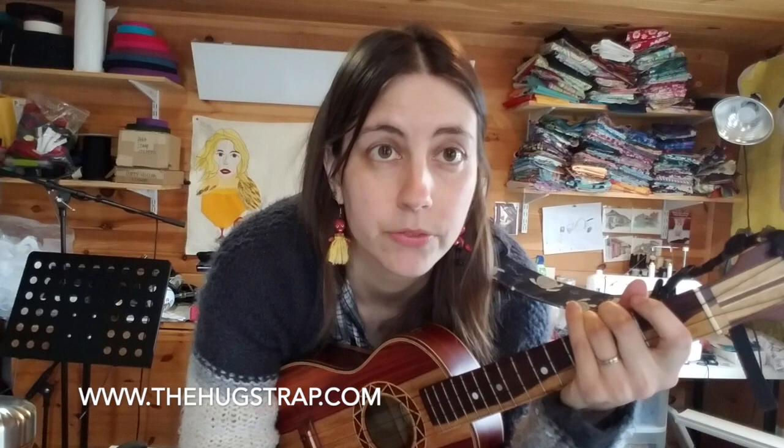Hi, it's Melissa from The Hugstrap. You may also know me as the lady who plays the ukulele in the Dirty Hillers. I'm making this video today because I wanted to share a helpful tip if you're trying to learn scales and you're ready to pull out your hair. I wish I had learned this earlier and I wish somebody had pointed it out to me, because then I think it would have been a lot easier and I wouldn't have been so resistant.